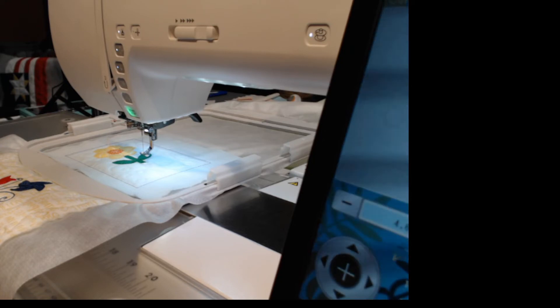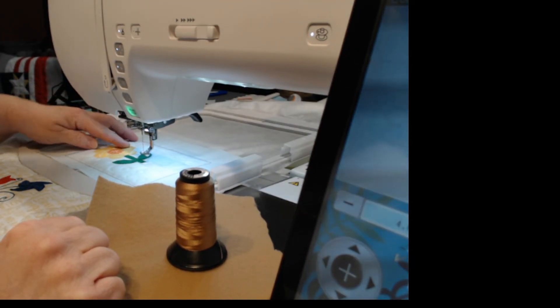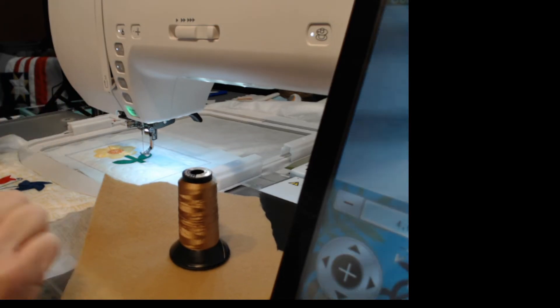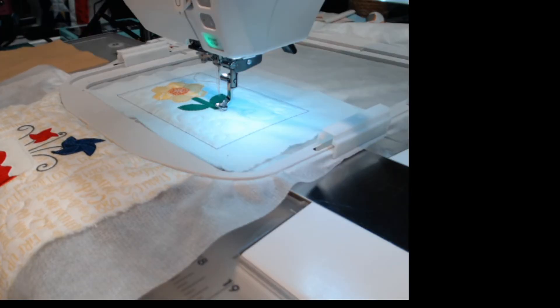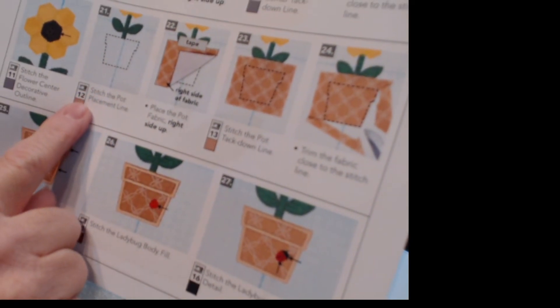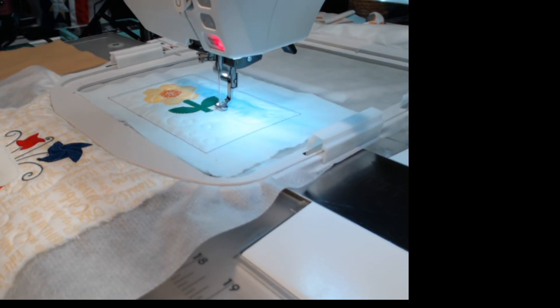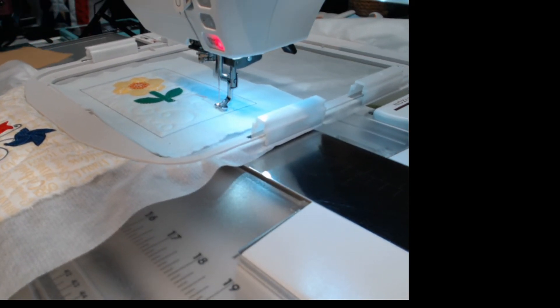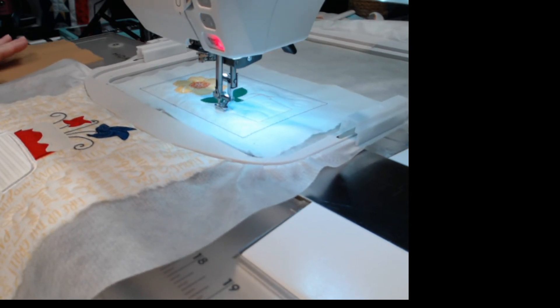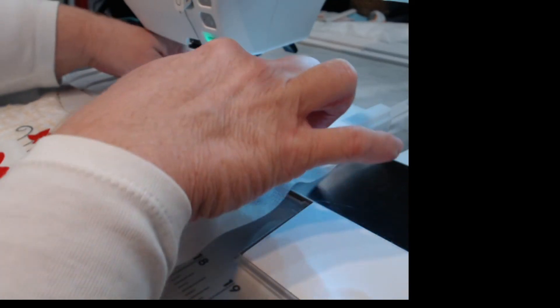The next stitch is related to the flower pot. I want to get some thread to match the brown stitching. I have my brown loaded — we're on step 21, going to stitch the placement line for the pot. Then we're going to lay the felt down. In this case I'm using felt rather than the actual fabric because we're using felt with the pie cover, and I wanted the felt in more than just one spot on this pillow.